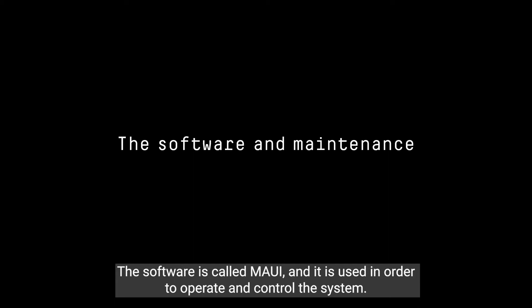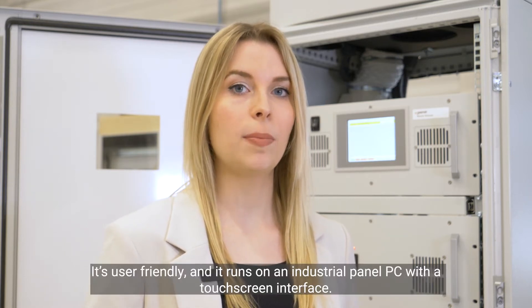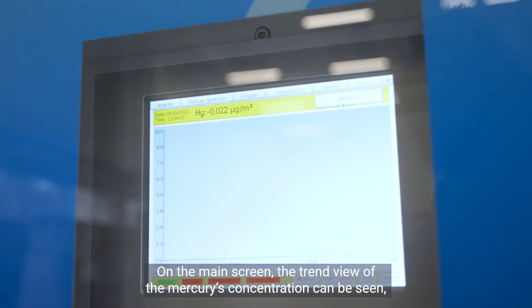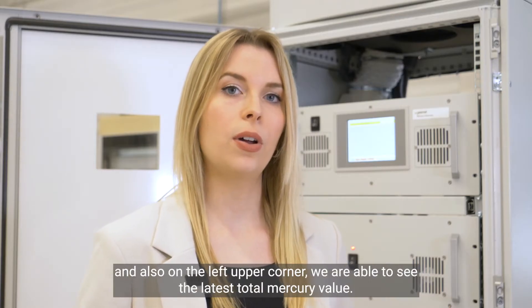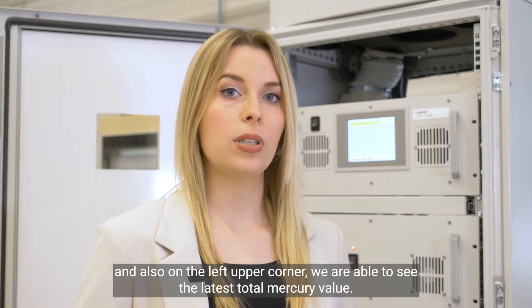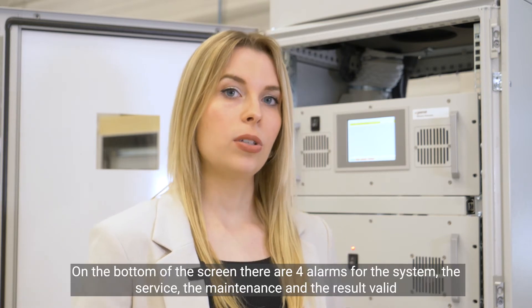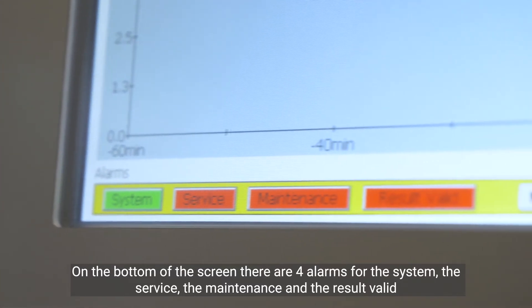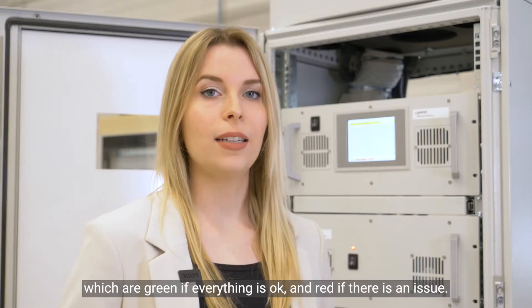The software is called MAUI and it is used to operate and control the system. It is user-friendly and runs on an industrial panel PC with a touchscreen interface. On the main screen, the trend view of the mercury concentration can be seen, and in the upper left corner we are able to see the latest total mercury value. On the bottom of the screen there are four alarms for the system: the service, the maintenance, and the result valid — which are green if everything is okay and red if there is an issue.